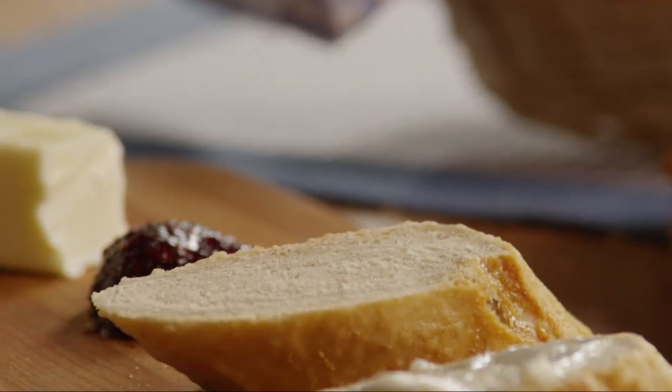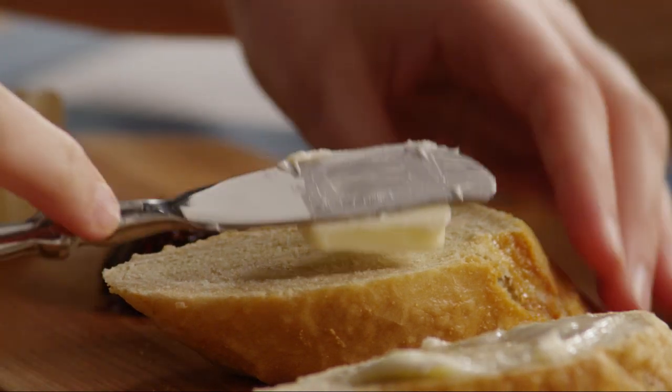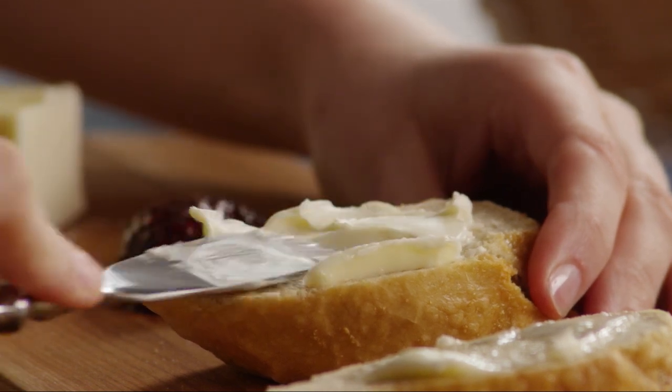One All Recipes member, Anthony Rios, rates this bread a wow. He suggests that if you want a slightly lighter loaf, use five cups of flour instead of six and add a pinch more yeast.